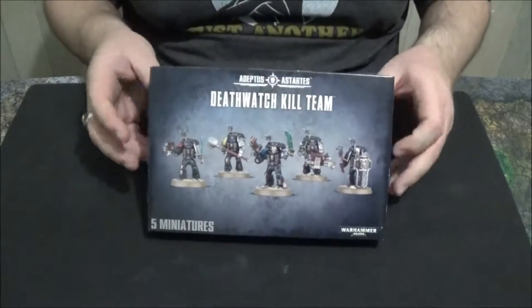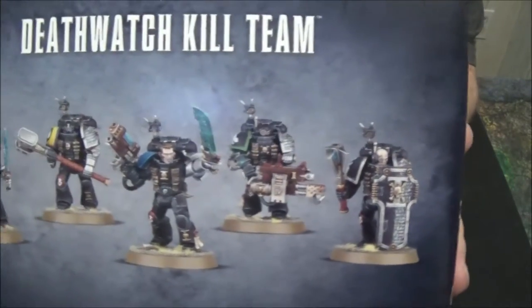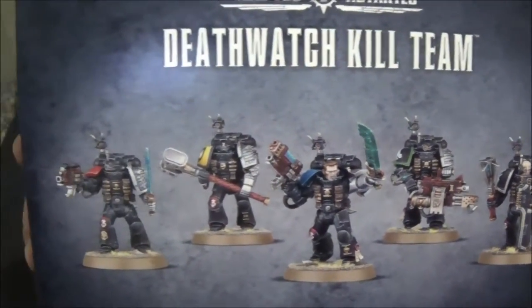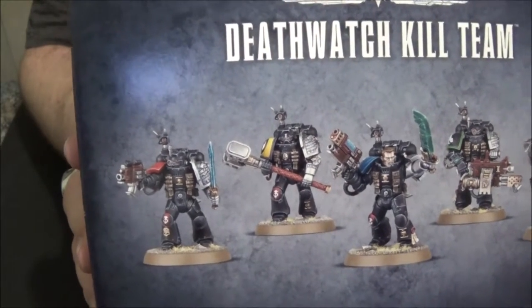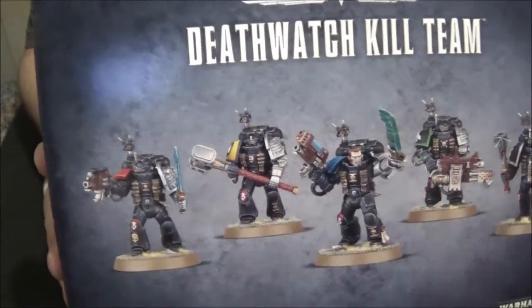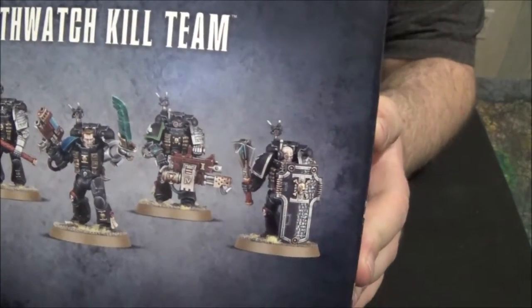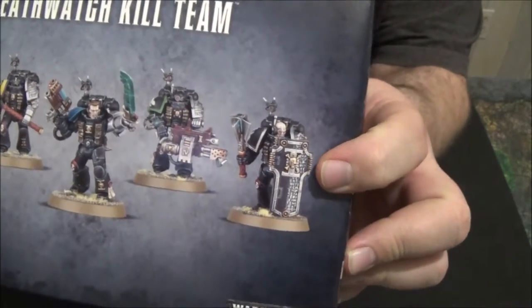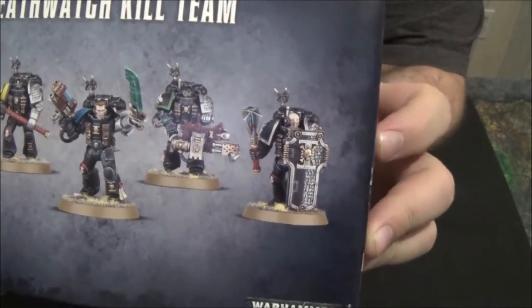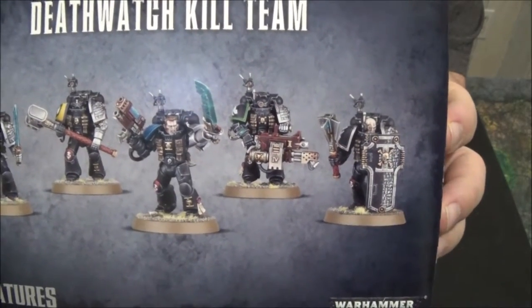Alright gamers, we've got the camera turned around so we can get a close look. Some of the models on the front of the box are really awesome. You've got an Imperial Fist, it looks like a Blood Angel, an Ultramarine, a Dark Angel. I love their Storm Shields — the way their Storm Shields look is fantastic. Regular Storm Shields are boring, but these are amazing.